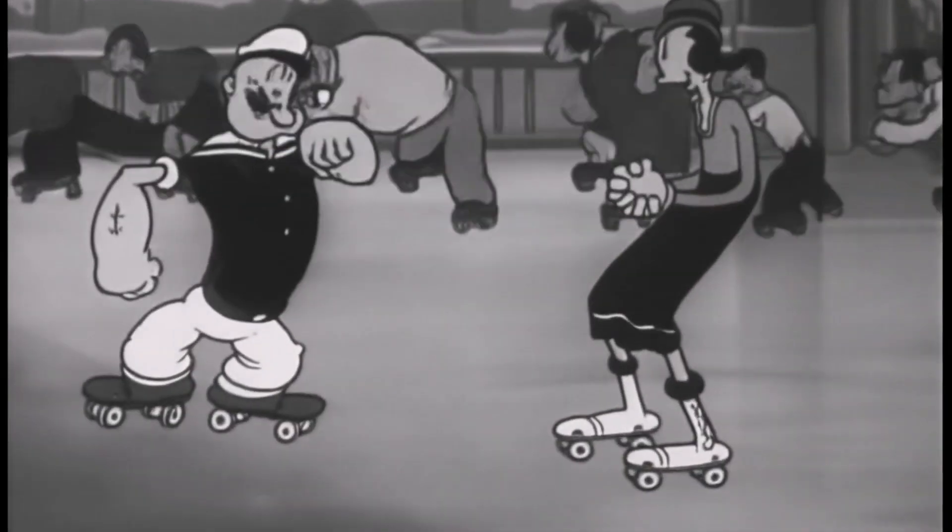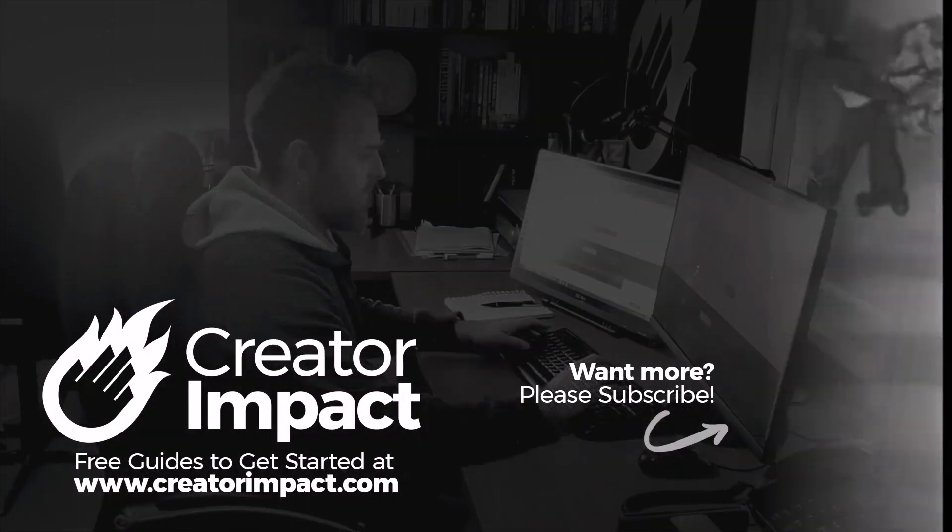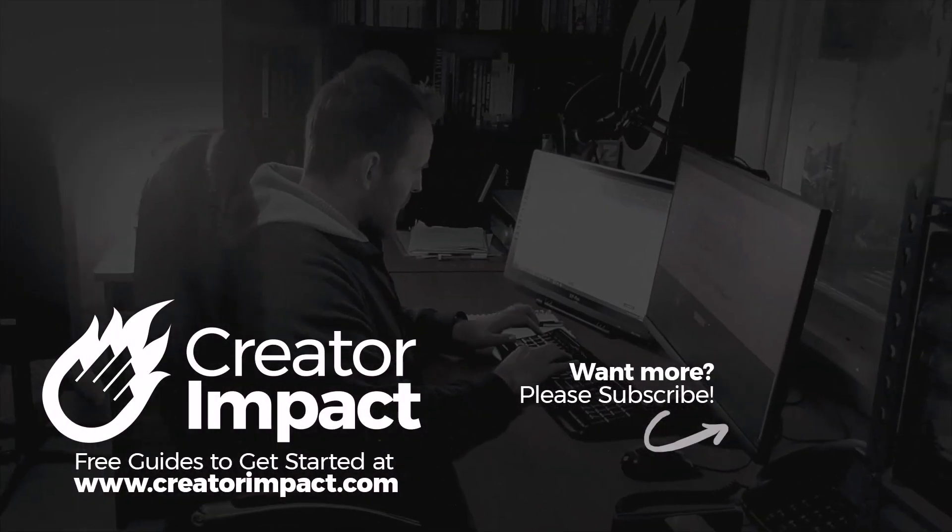But otherwise that is the video for today, guys. I hope you found it useful. If you did, please consider giving it a like. Thanks for watching — I hope to see you again soon. Have a great day.